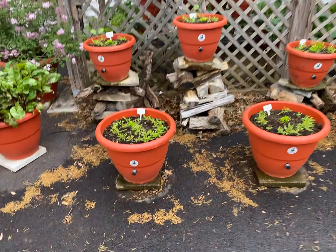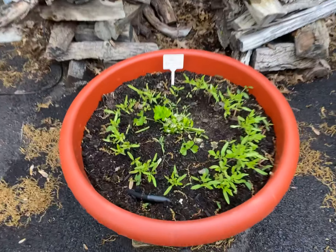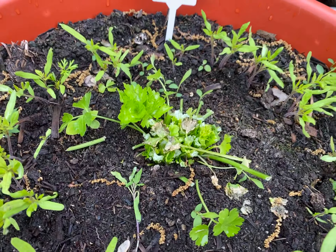We harvested celery in the middle of the planter. Of all these planters, we placed celery in the center.